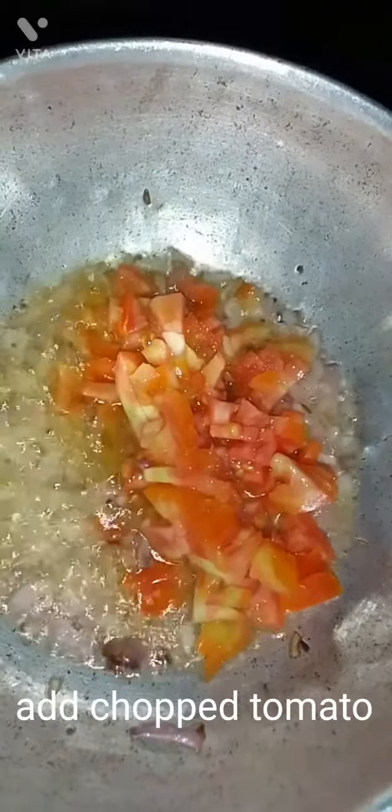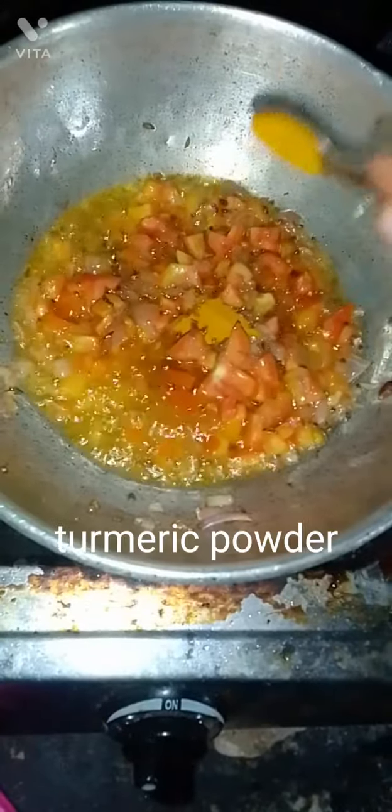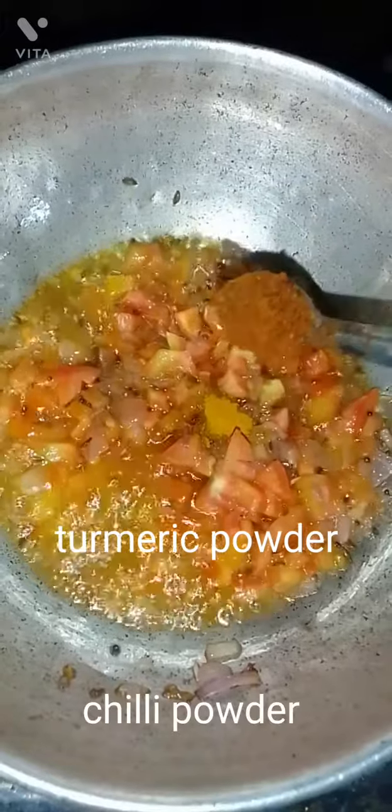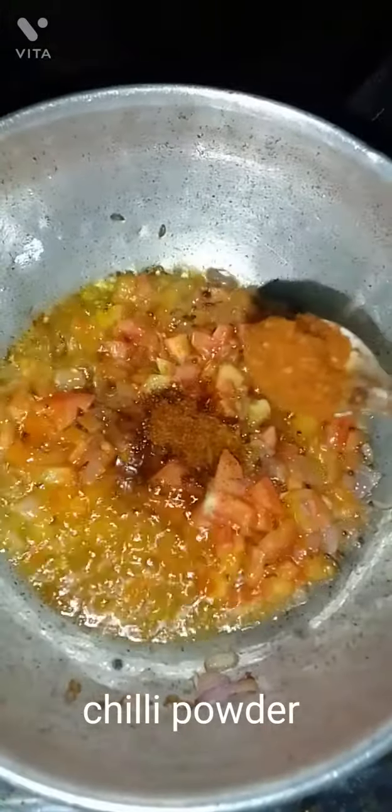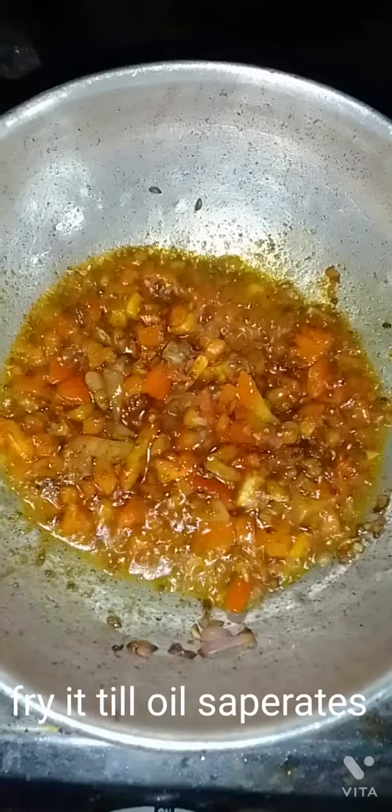Add the chopped tomato. Add turmeric powder and chili powder, then salt as per taste. Fry it till the oil separates.